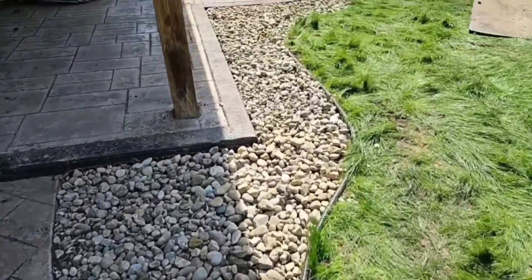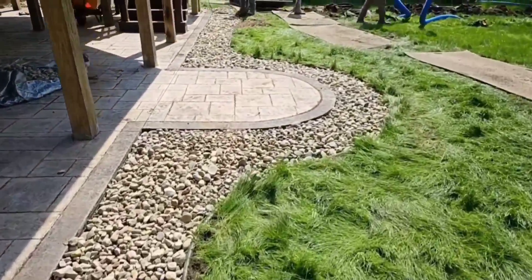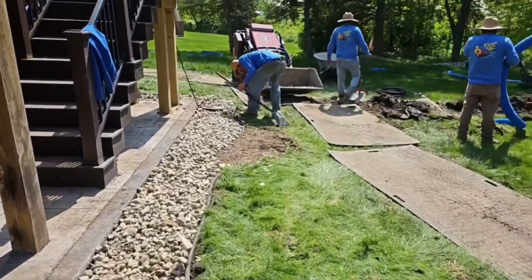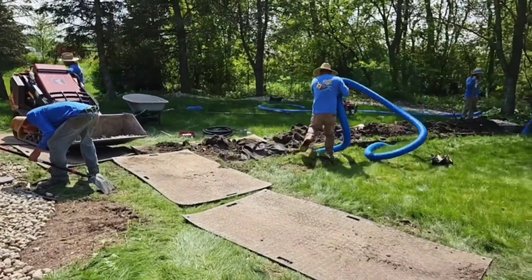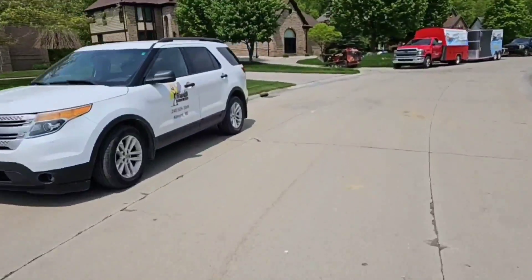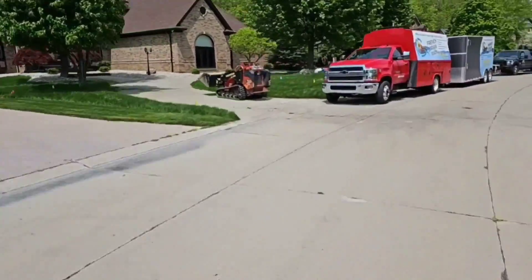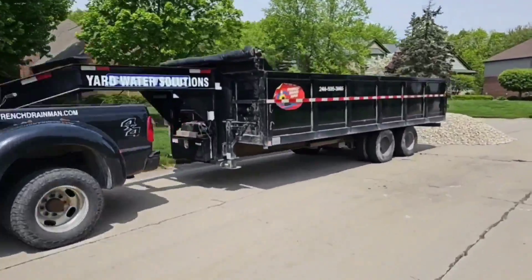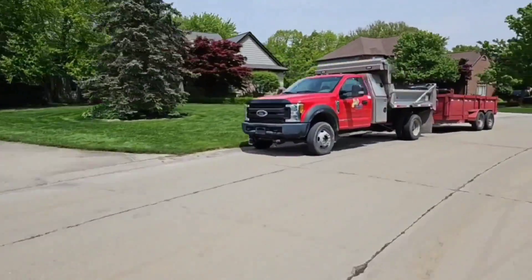If you have any questions regarding an open french drain system or any questions regarding an outdoor sump pump system, leave them in the comment section and I'll be sure to answer them. If you found any of this information helpful, give us a thumbs up — it really supports the channel. I'm your host Robert Sherwood, and until the next video.